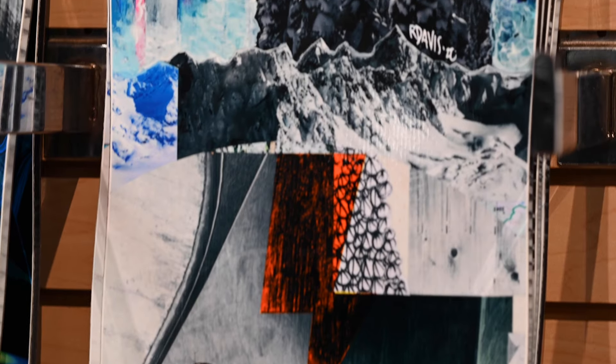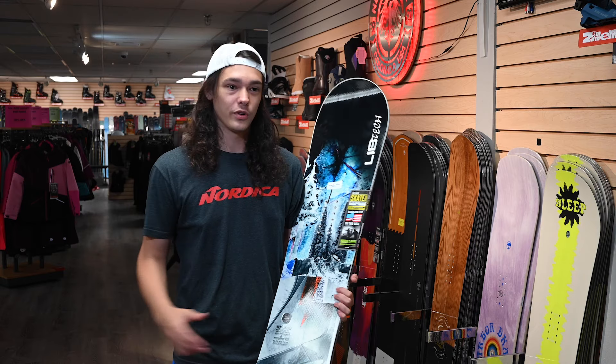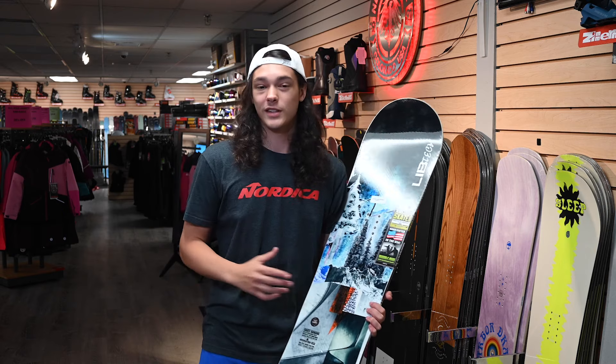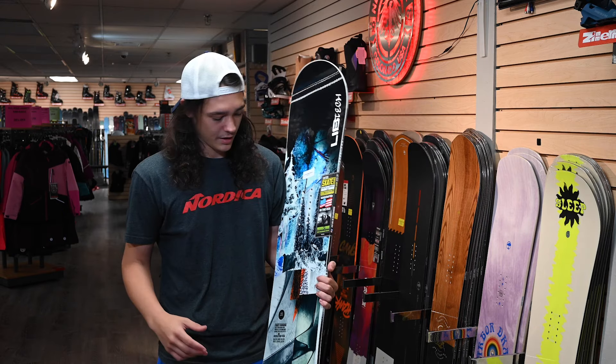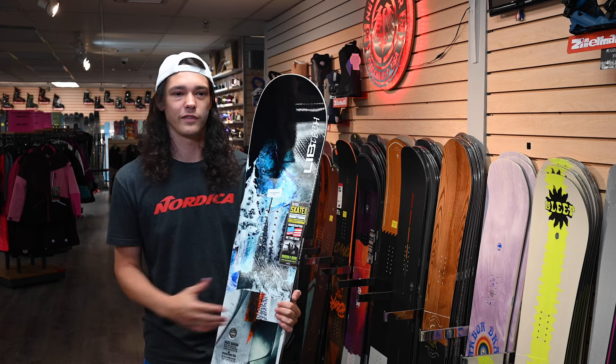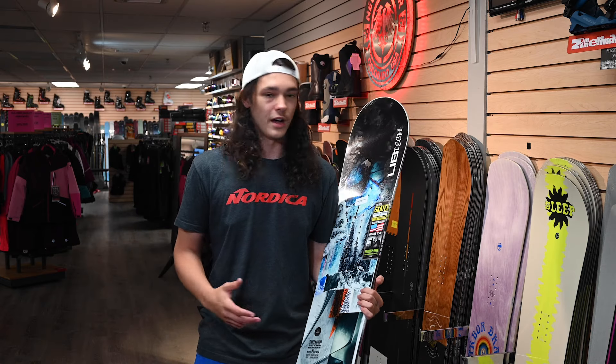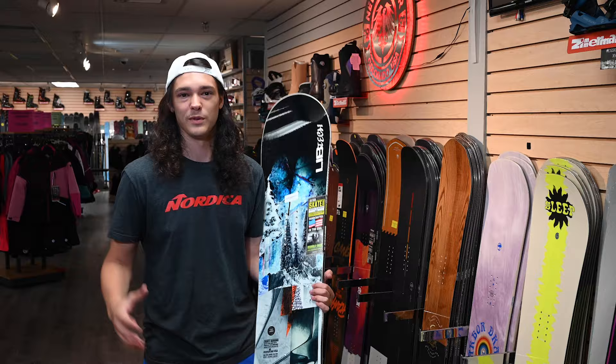The first board I'm showing you guys today is called the Lib Tech Skate Banana. This is a super fun board for any rider, whether you're day one or an advanced rider — super flexible, super fun park board. It really turns the whole mountain into a nice freestyle landscape. This isn't something you're gonna be carving super hard on, but you can still catch a pretty good edge thanks to Lib Tech's Magnetraction technology. I recommend this board for any beginner rider looking for a nice all-mountain option, or a real park rider who wants something fun to jib around with, do rails, send jumps — all that good stuff.